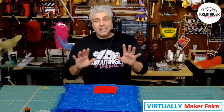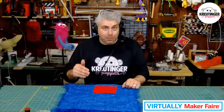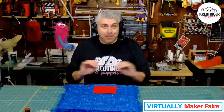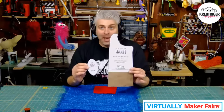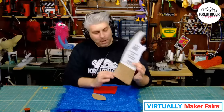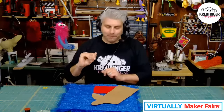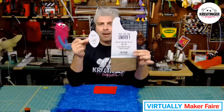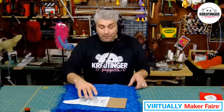The next thing you're going to need is the pattern for your puppet. If you go to krutingerpuppets.com, you can download the pattern we're going to be using today absolutely free. I call this my snoof pattern. It comes like this, and it says to just draw and extend about five inches longer — that makes it cover more of your arm and makes it a little bit more comfortable. There are two pieces: the body piece and the mouth piece.